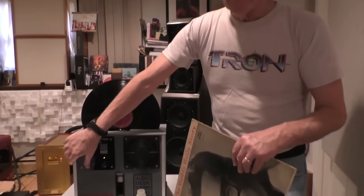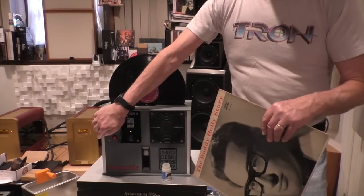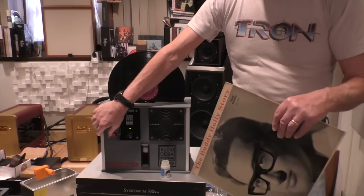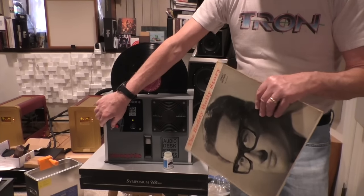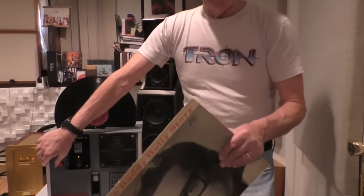You push the button once for the regular cleaning process, or you can push it a number of different times to increase the cleaning if you have a very dirty record. This is completely automatic — it will clean the record and then dry it at the same time, and when it's over it beeps and you're done. You can have a life while the six or seven minute process takes place.